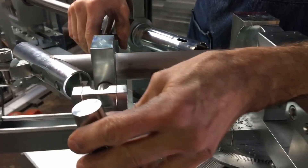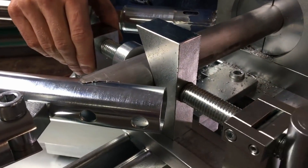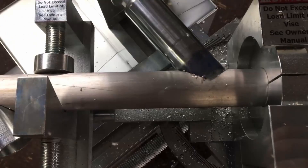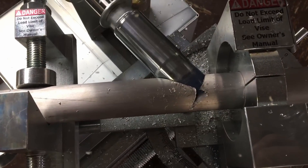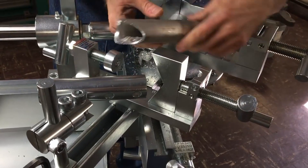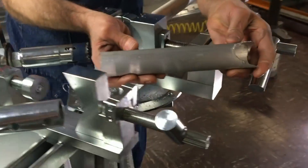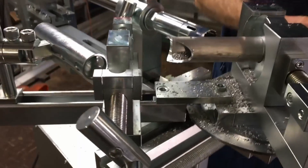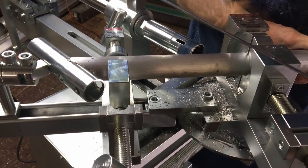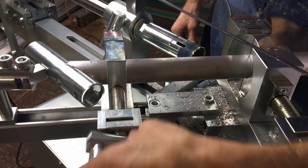I'll bring in the V-block. We've just now completed the initial setup. Shuttle the part, re-secure the main vise, re-secure the support vise.